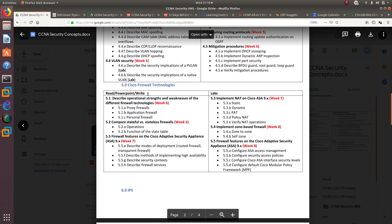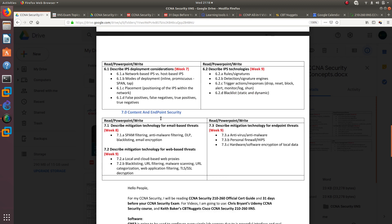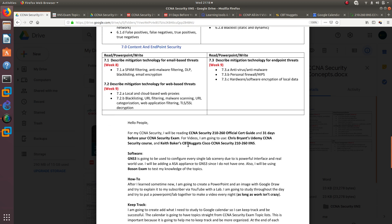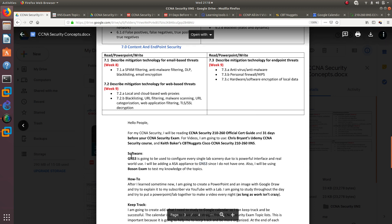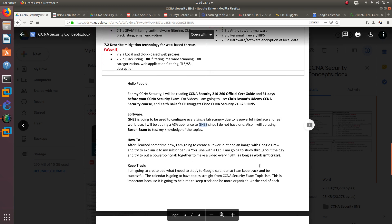If you want to download this study plan document and follow along with me, I'll add a link below. The document also outlines all the tools I'll be using, including GNS3 with an ASA appliance for the lab portions.